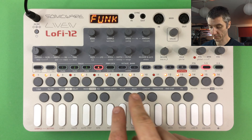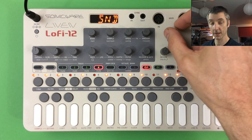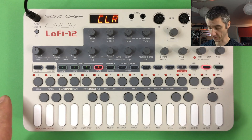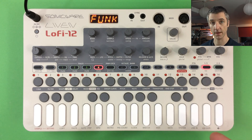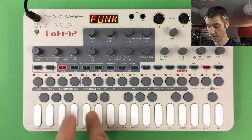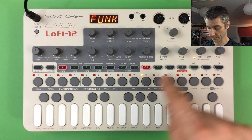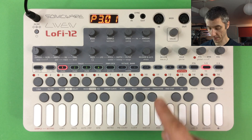To clear a track, hold Clear and press the track button. You'll be asked whether to clear notes or sound — clearing notes removes all note information while the sound remains, while clearing the sound resets it to the saved state. To start fresh, you can clear the whole pattern with Clear + Pattern, or load an empty pattern by selecting a bank and pattern slot. Banks 2 or 3 will likely be empty on a new unit.